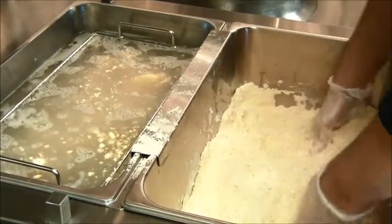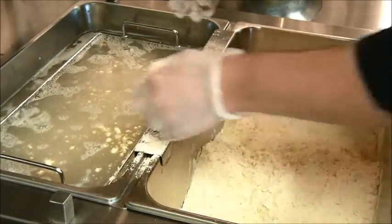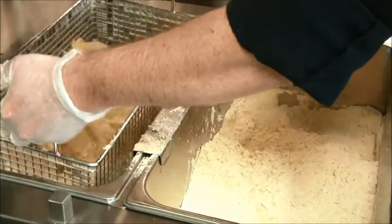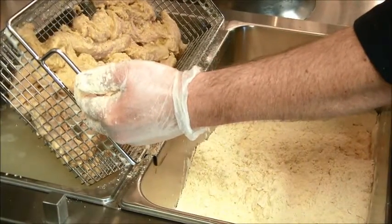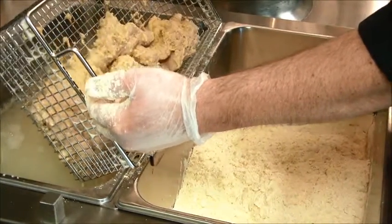These first two steps of the breading process impart more flavor into the meat. But most importantly, when your first coat of breading becomes wet, it literally forms a natural glue that will allow a second coat of breading to stick far better to the product.